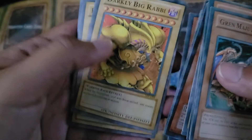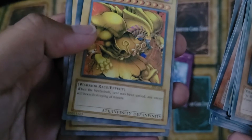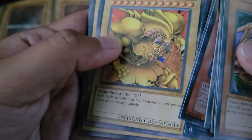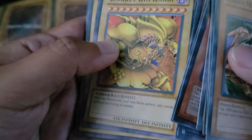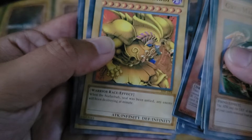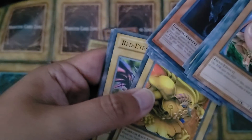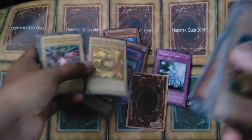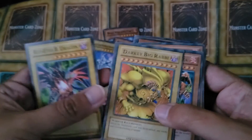Exodia's Jewish now? His attack is Infinity, Defense Infinity, and he's a Warrior race. And his effect is, 'when the Beelzebub seal was been untied, any enemy will have been destroyed at minute.' And look at those stars. Darkly Big Rabbi. This is probably the best card actually — I take it back, it's not Grand Maju, it's this one.